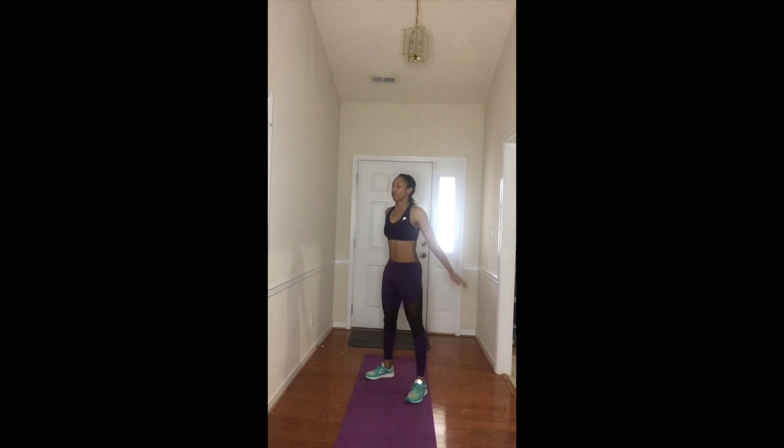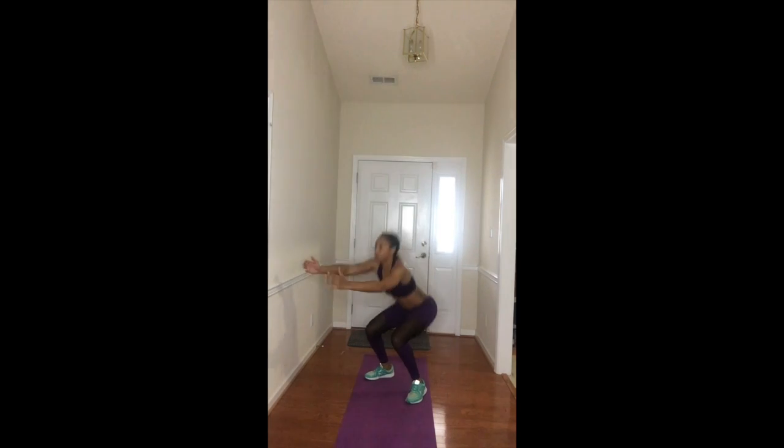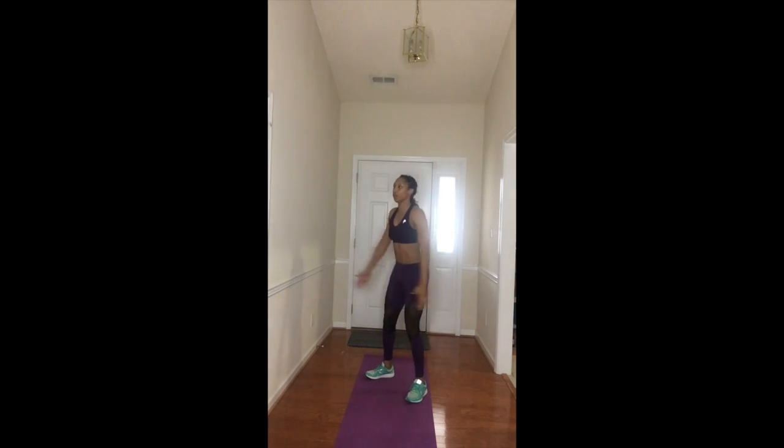The fifth exercise we're going into is body squats. For body squats, make sure you're squatting into your heels and sitting back with your glutes like you're going to sit in a chair. And then the last exercise is going to be burpees — everybody loves burpees, right?